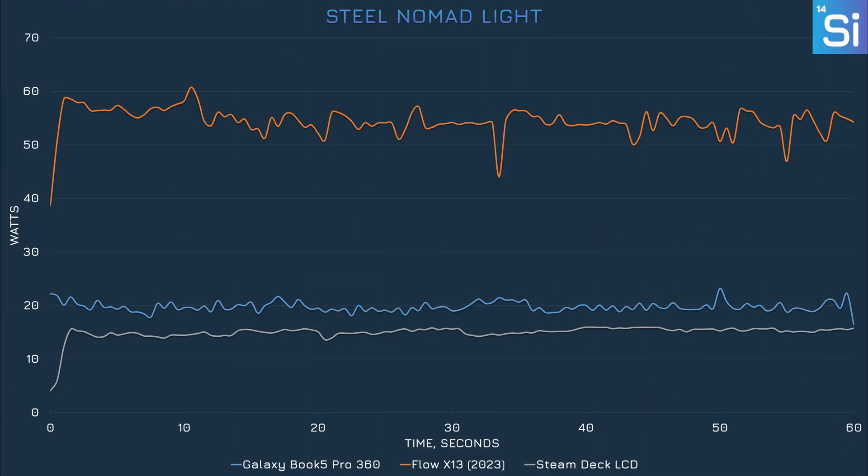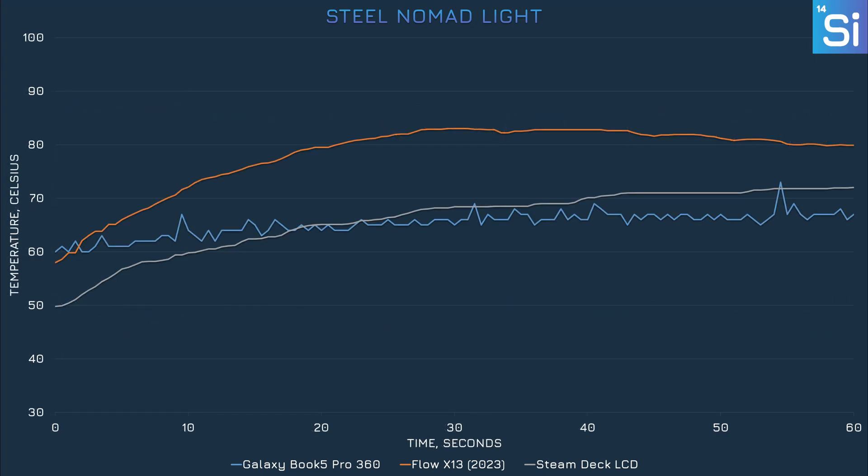Where the 256V really shines is in graphics efficiency. This chip consumed so little power in this benchmark that you could conceivably put it inside a Steam Deck, which uses an AMD APU that consumes only about three or four watts less. The 7940HS, though, is using almost three times the power for roughly the same performance — and this is a big deal for handheld PCs, because the Flow X13 2023 is basically a laptop version of the ROG Ally. I've never really been happy with handhelds like the ROG Ally because they're so power hungry, but Lunar Lake might solve that if given the chance. The 256V did the best in thermal performance here, thanks to the combination of low power draw and a decent cooler.